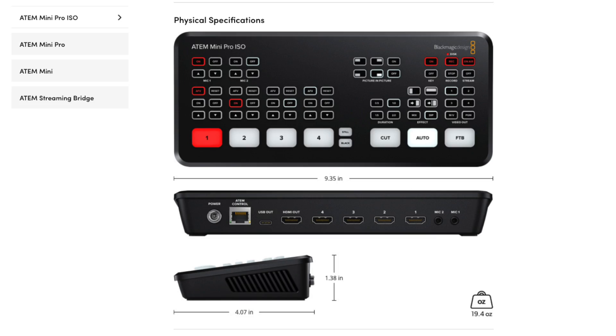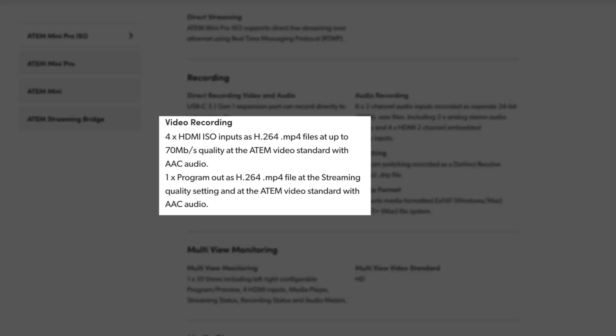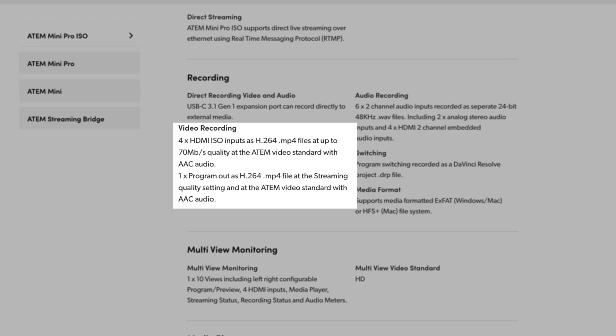The ATEM Mini Pro ISO is all about recording. It's exactly the same physically as the ATEM Mini Pro — there are no new buttons or ports, and it has all the features of the original ATEM Mini Pro — but the ISO also has five individual recorders built in. This means not only can you record your program output to disk, but also simultaneously record each one of your HDMI inputs as an H.264 MP4 file, giving you full quality recordings of all your inputs and the main output as well.